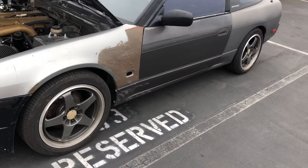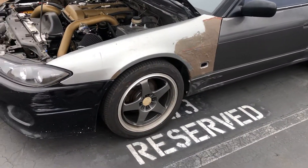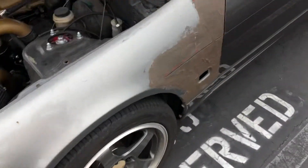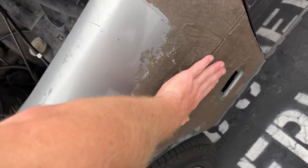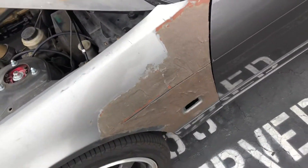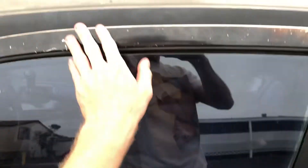Really all this thing needs is some body work to make it look good. It's got super old bondo on it, so we have to sand and grind everything off, bondo it all again, then paint the whole thing.